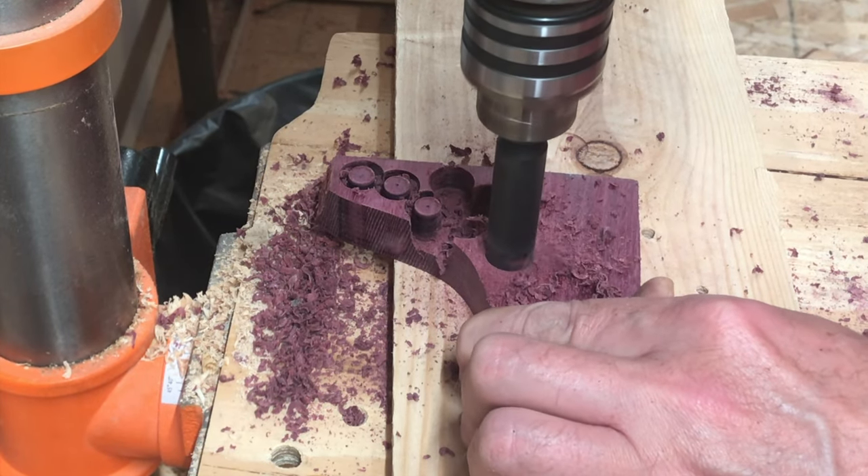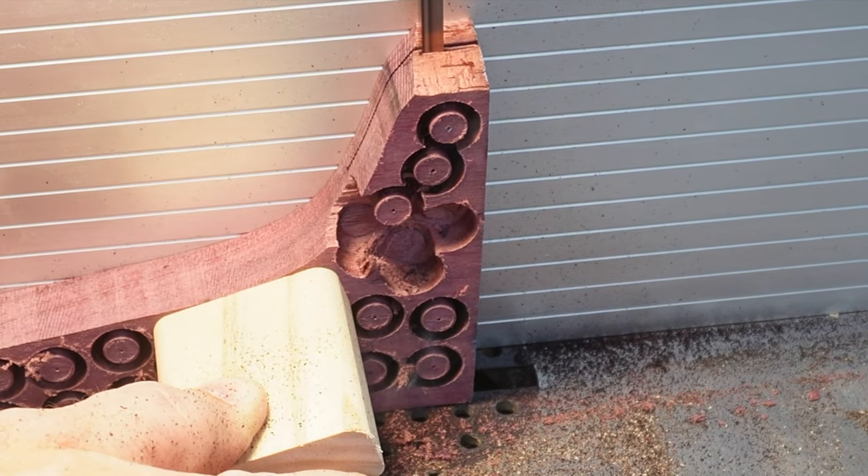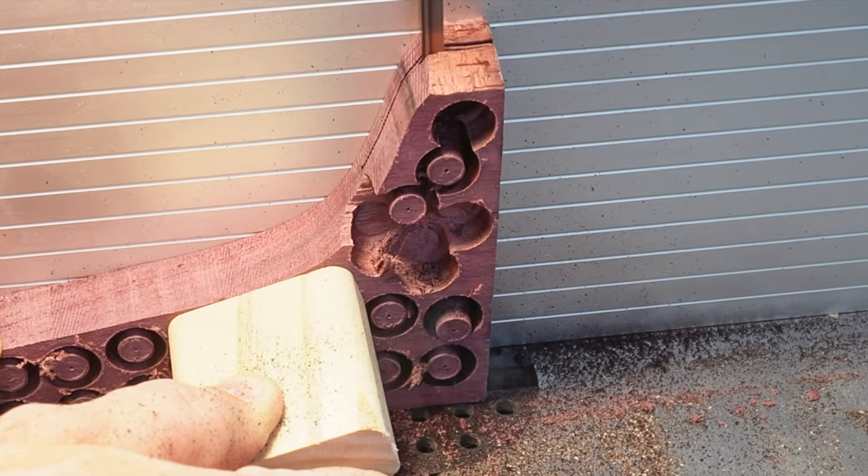This is my first time using a plug cutter. It was strangely satisfying to see these plugs plopping out on the bandsaw.